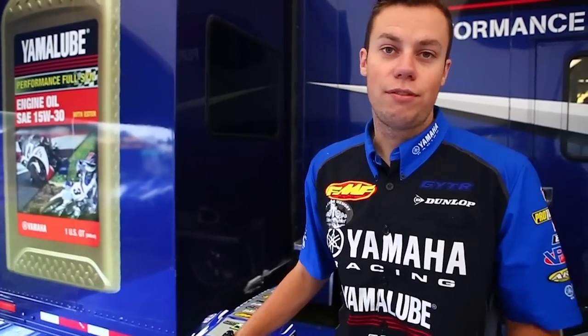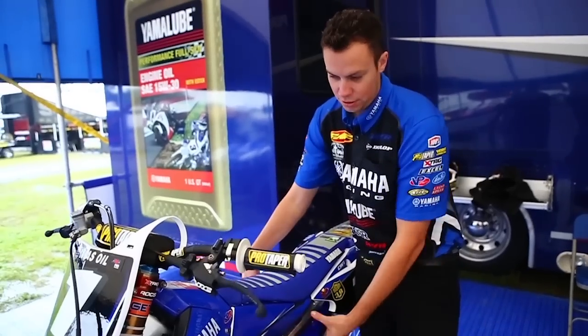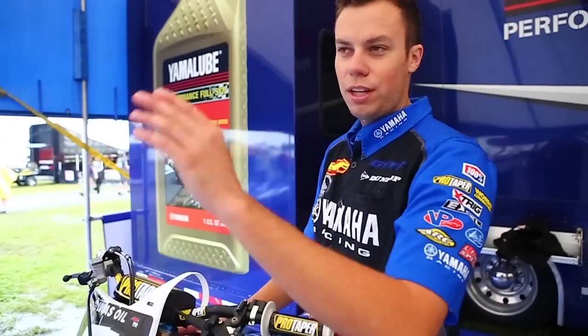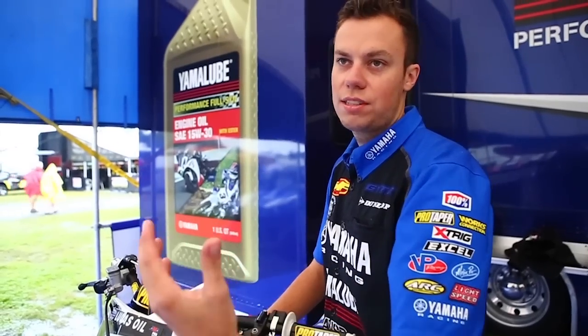The Yamaha is actually a great design for the mud because normal airboxes are more towards the back, which puddles come up and they can get into the airbox. But with the Yamaha, the airbox is up top. So normally if you can wheelie, we tell the guys to kind of wheelie over puddles and stuff like that — water won't get into our airbox as easy.